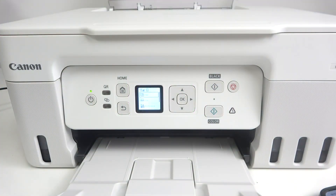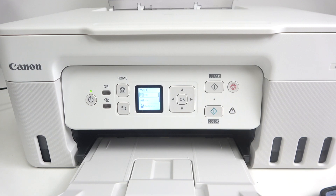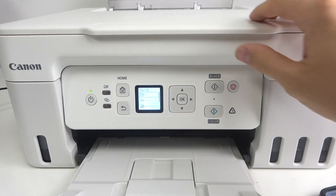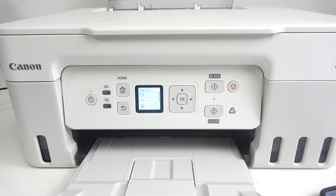So basically it's very easy to do. You have one big button — Black — on your device. It's just a copying button. Of course, to copy something you should have something on your copying glass.